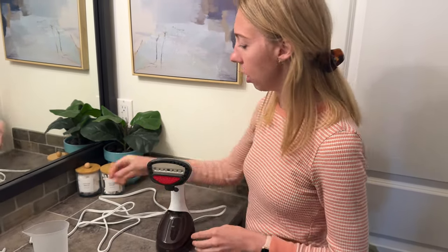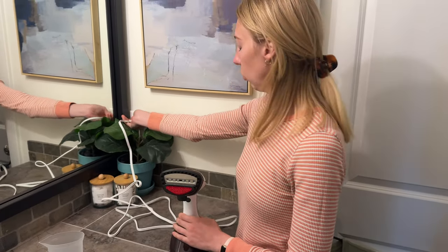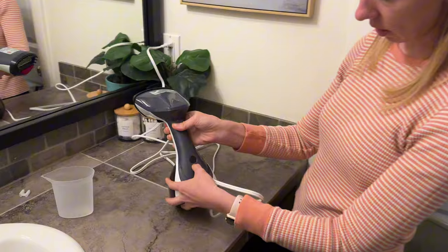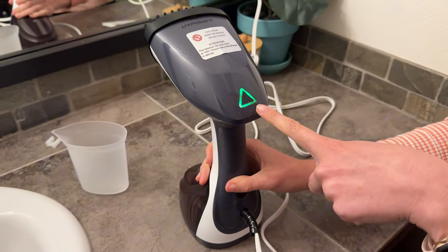Just pop it on, then I'm going to plug it in and hit the power button on the back. It's blinking to show that it is warming up.